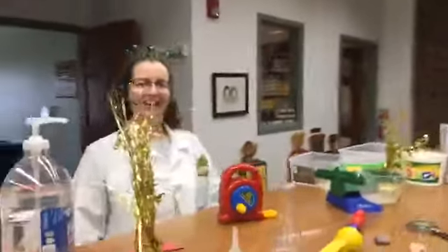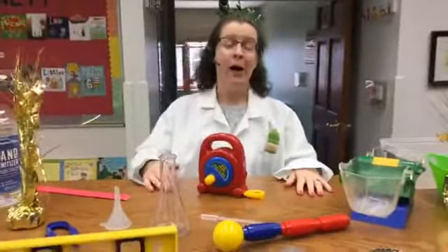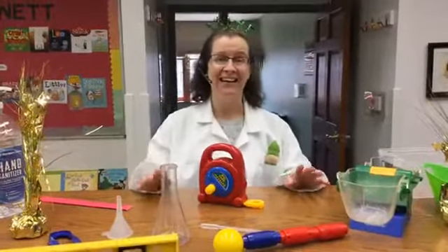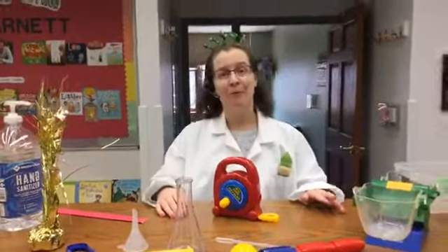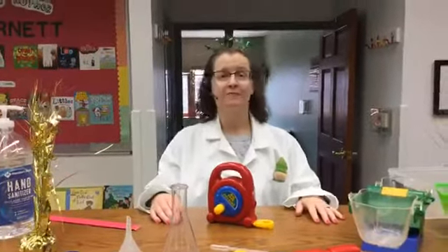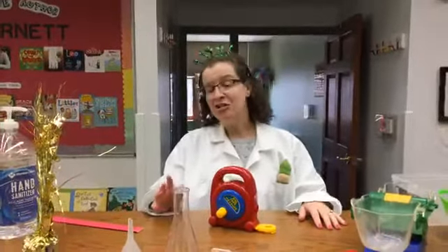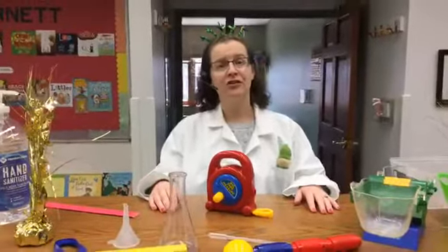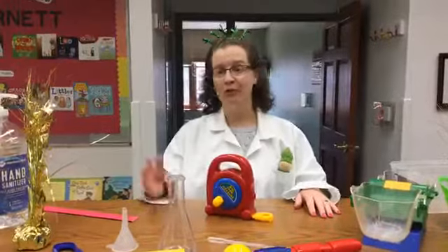What is it, Ms. Rebecca? It's science. It is. It most certainly is. My friends, welcome to today's science show. My name is Ms. Rebecca with the Shaler North Hills Library. I was going to say that was a wonderful introduction song to science with the use of the instrument.